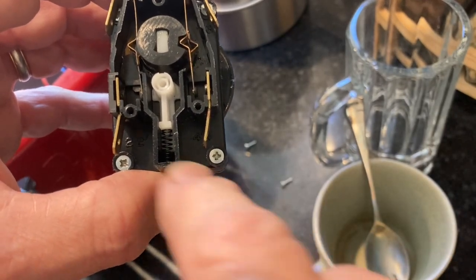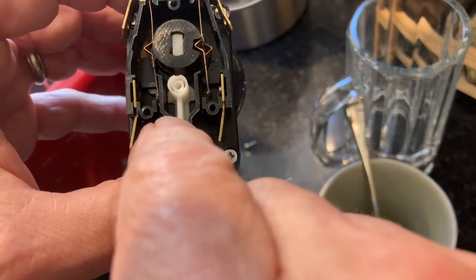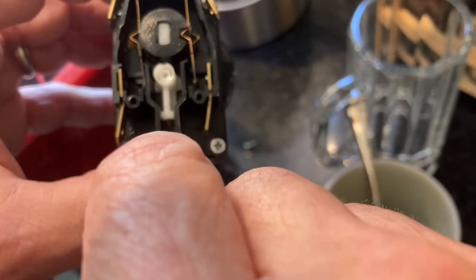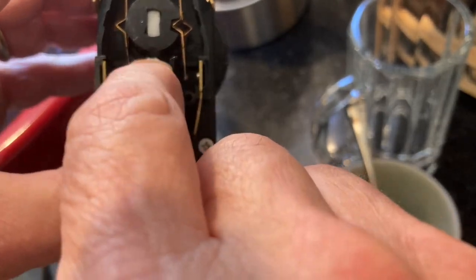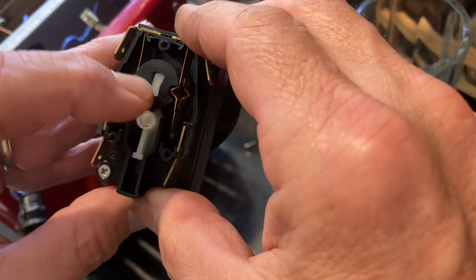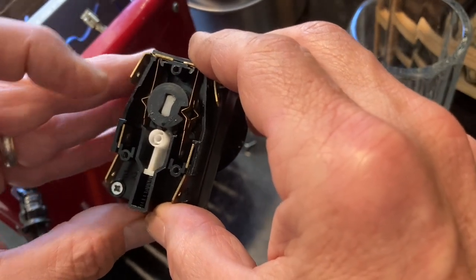Some forums say if you get WD-40 into the clock mechanism that'll work. There's actually a hole behind this white follower that leads into the clock mechanism. I tried lubricating just this little part that goes forward and back, and I also lubricated under the little cam — it was still binding halfway.